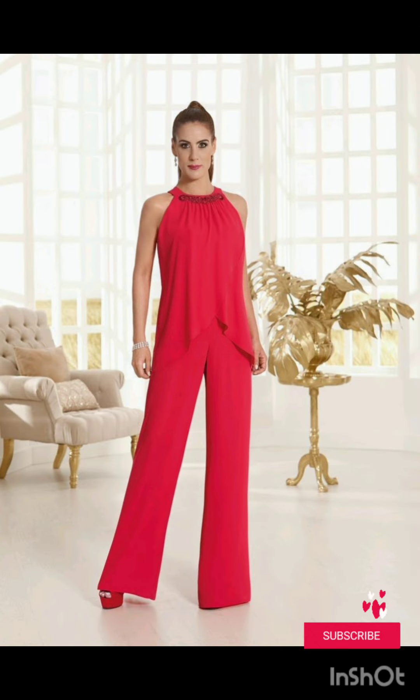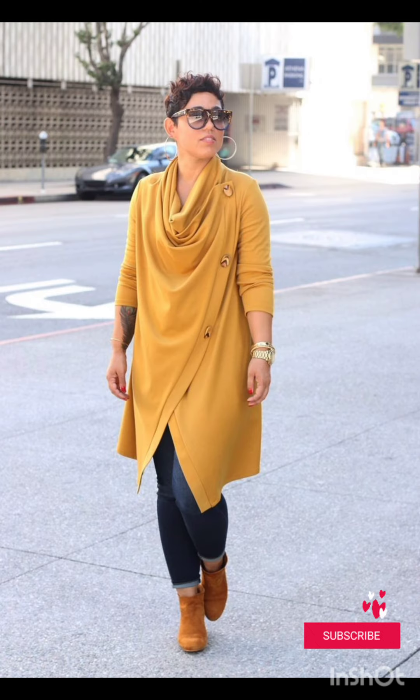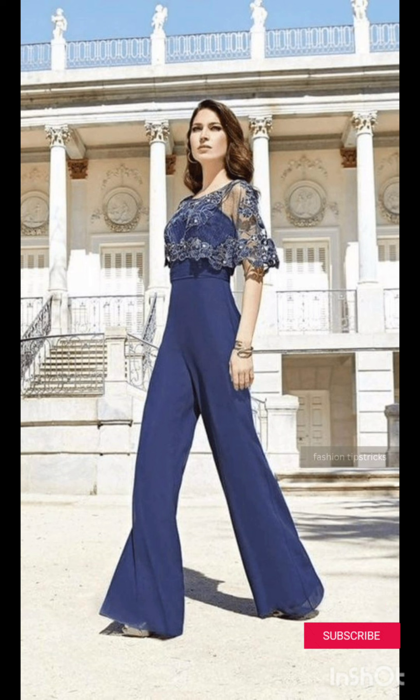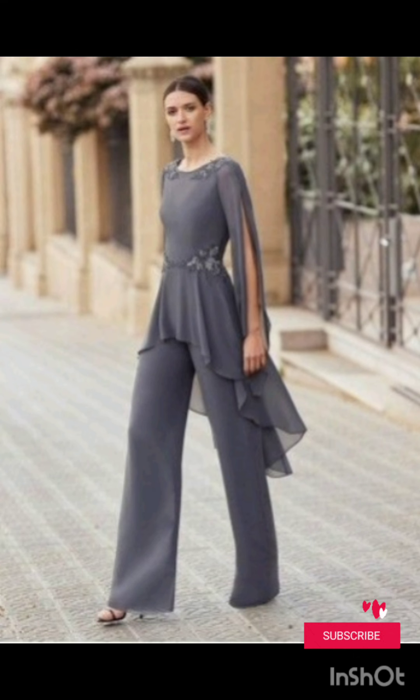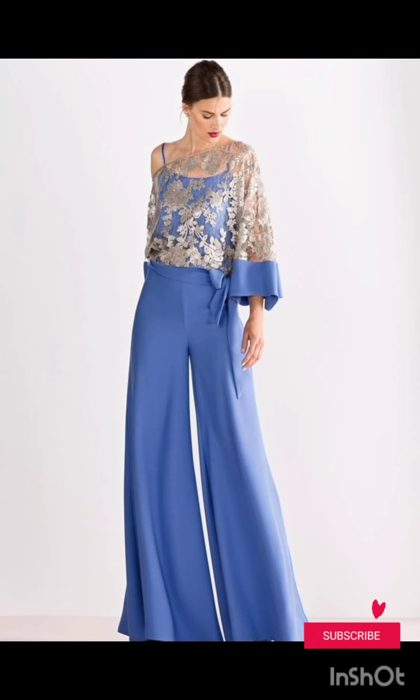With the western twist, consider a sophisticated bodycon dress with subtle western-inspired details. Opt for a knee-length or midi bodycon dress in an elegant fabric like lace or crepe. For less detailing, choose a bodycon dress perhaps in a western-inspired pattern — this adds a touch of femininity and refinement to the overall look.